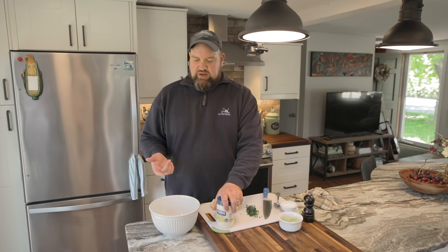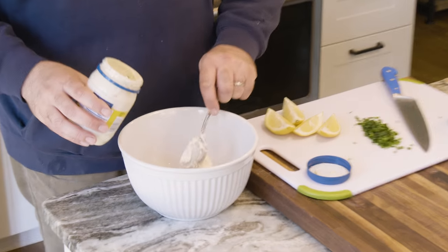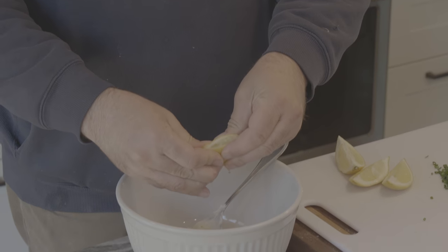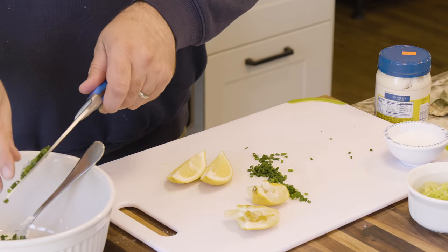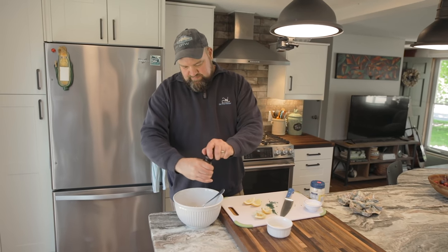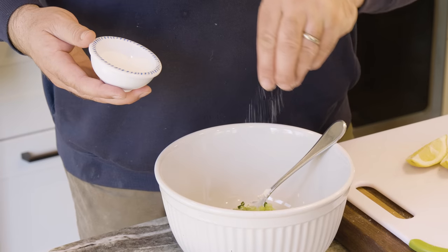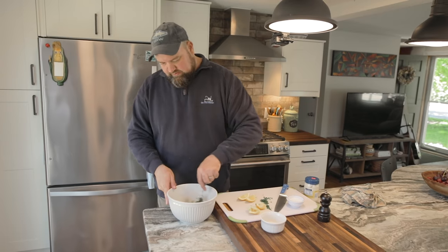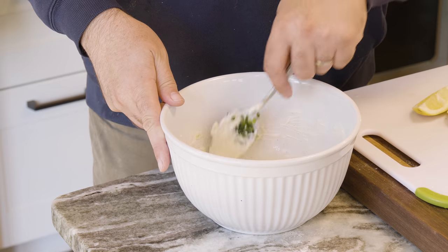While the cooked fish is chilling in the refrigerator, we're going to make our dressing for the lobster roll — the same basic recipe you'd use for an ordinary lobster roll. We have mayonnaise, diced celery, salt, pepper, chives, and lemon juice. Start with about half a cup of mayonnaise, the juice of half a lemon, about a tablespoon and a half of cut chives — saving some to garnish at the end — about a third of a cup of diced celery, black pepper, and a hefty pinch of salt. Give that a good mix. This will be enough to cover about one pound of cooked fish.